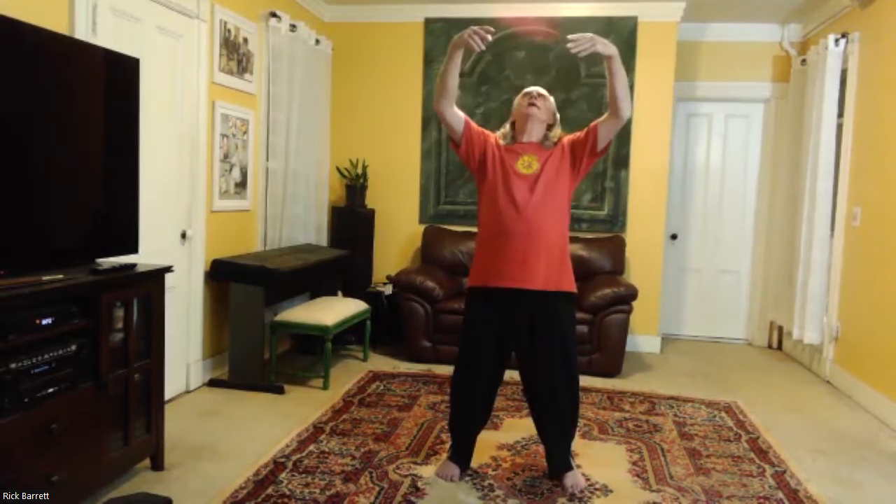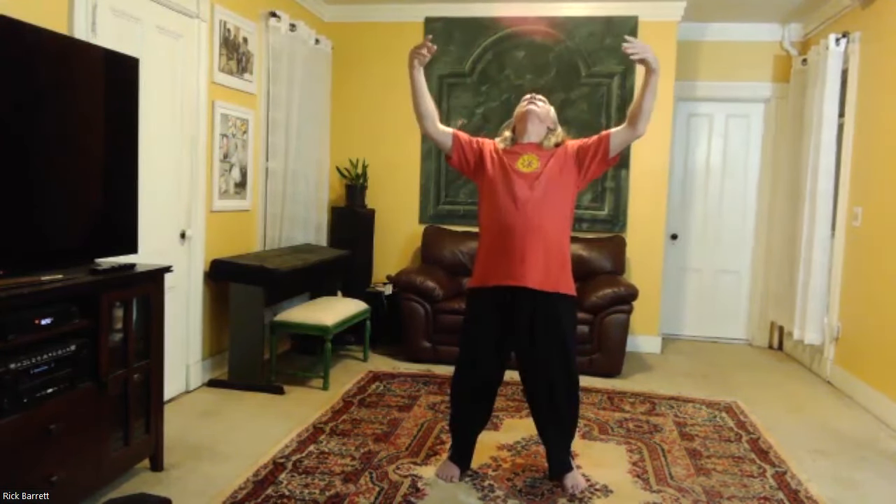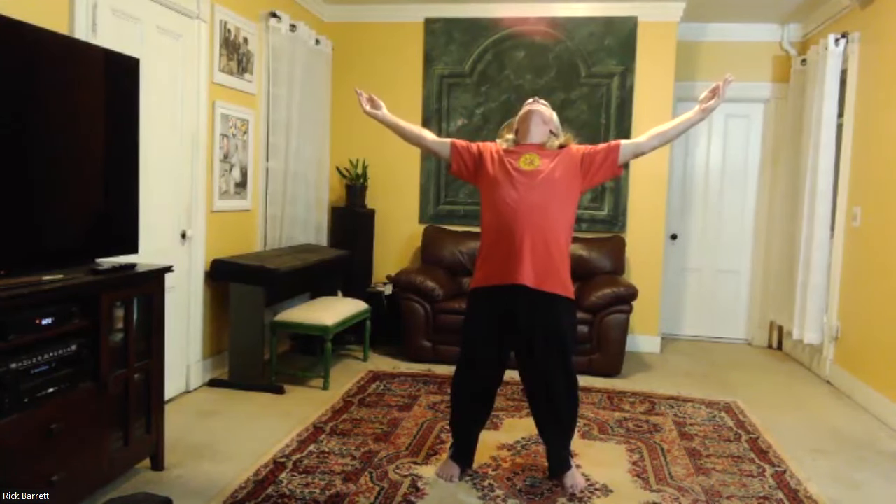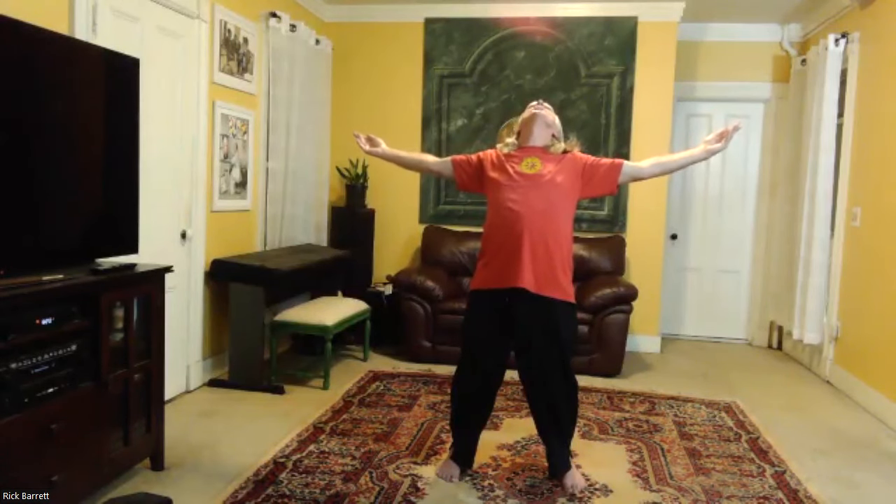Consciously release any extraneous muscular tension you might feel. Feel your legs, your butt, your back, your neck — feel very Sung. Now hands come up, arch your back, open the chest, open the shoulders, reach, breathe — allow the weight of your arms to just open the chest and shoulders.